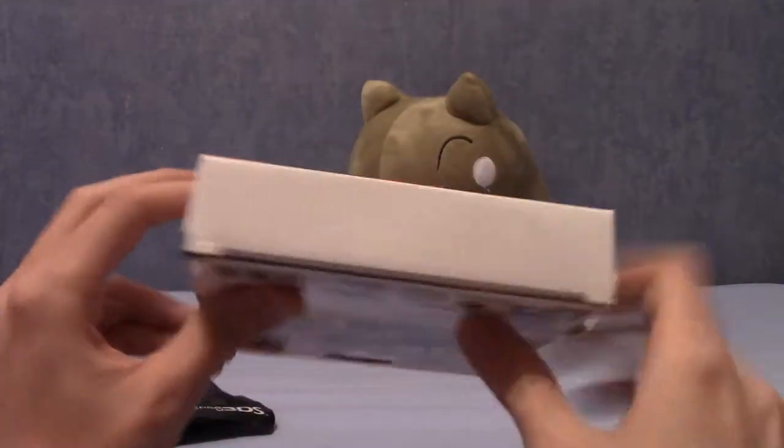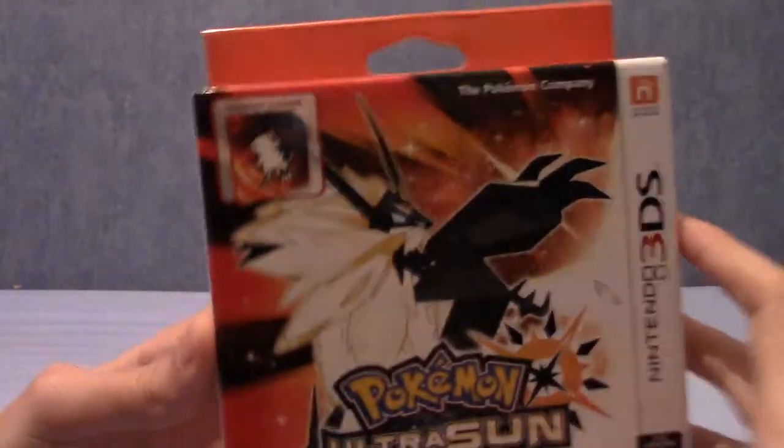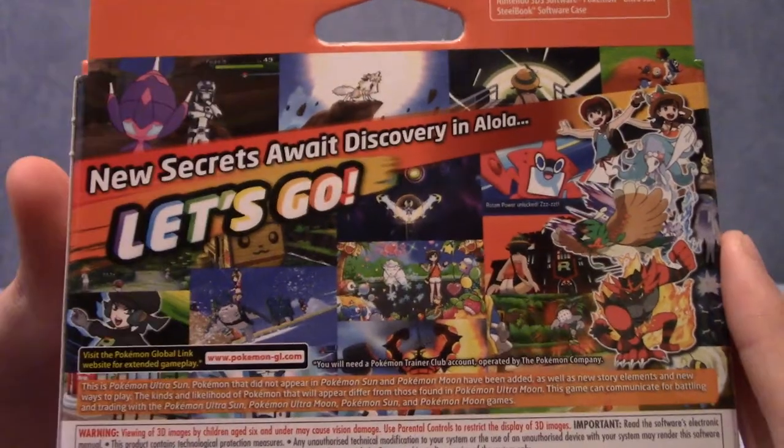Chances are you've probably seen these things before, especially if you're watching this video. It's basically a super edition, or a fan edition as they're called. It comes with a game and a steelbook. This is the front cover, those are the sides, and that's the back if anyone wants to pause it.